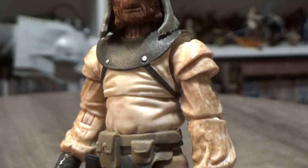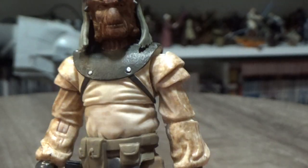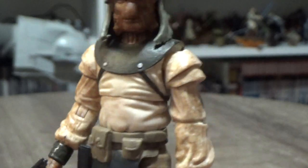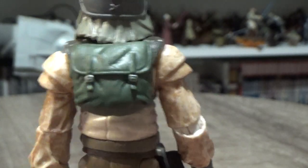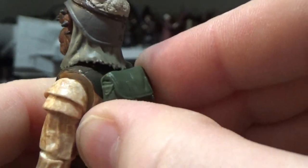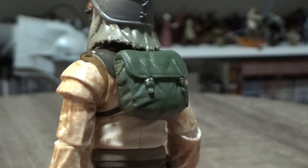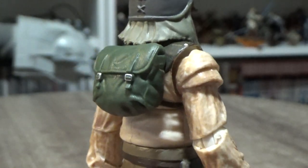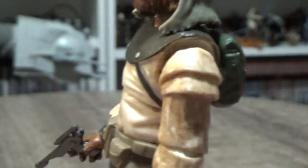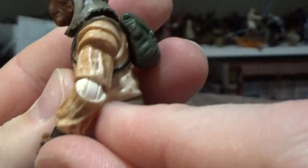Going down to the torso, he's got an armor piece over his shoulders strapped under his arms. On the back he has a little backpack pouch which, as far as I can tell, isn't removable — it appears to be glued on, but it looks cool. The weathering on the shirt looks good, a nice brown wash, though it gets clean near the elbows when you move them.